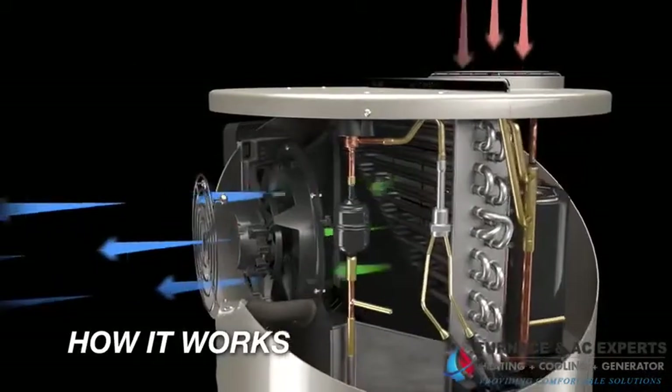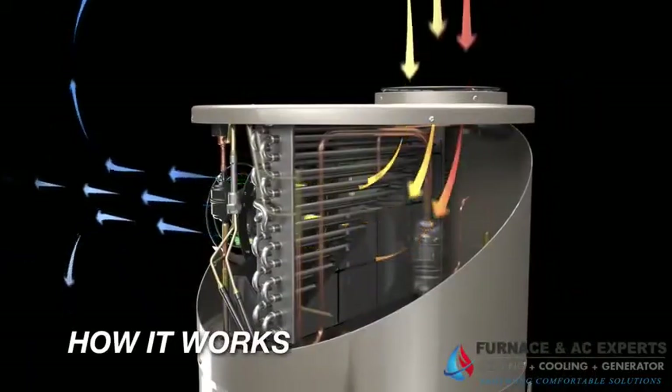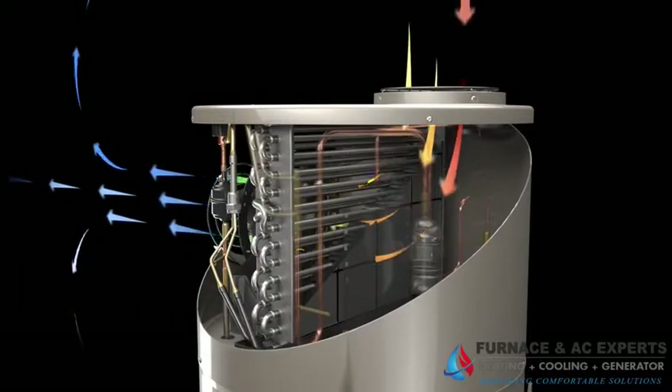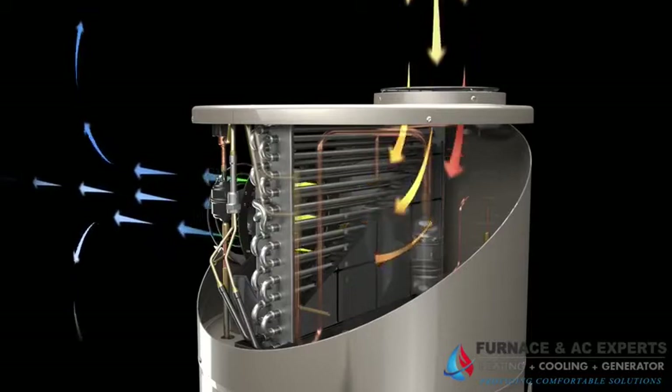Here's how it works. A fan pulls air through the upper enclosure of the heat pump. The air passes through a filter to remove any debris or dust. Heat in the air is absorbed by the eco-friendly refrigerant inside the evaporator coil, and cool dehumidified air is exhausted.